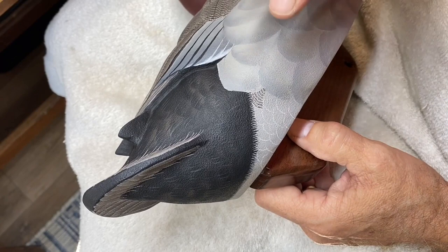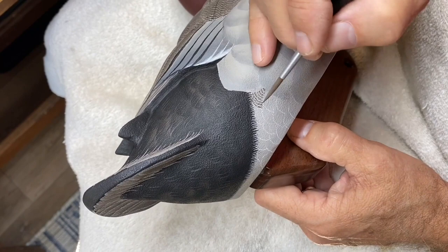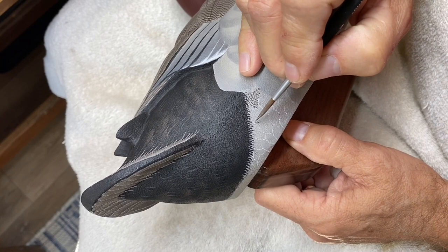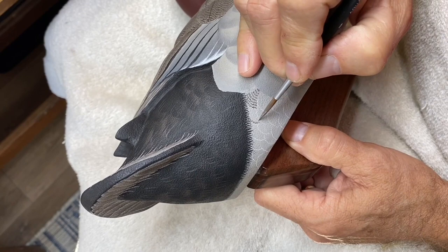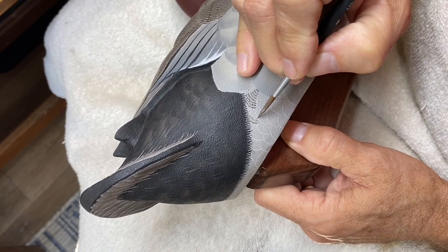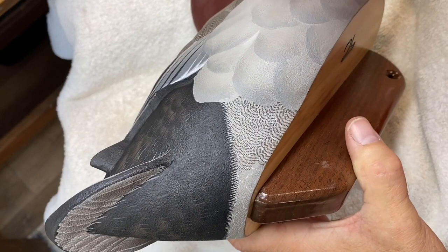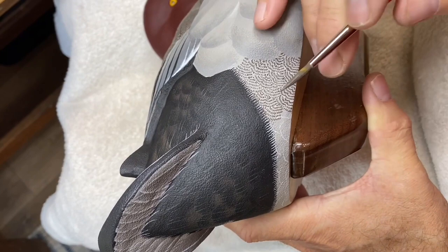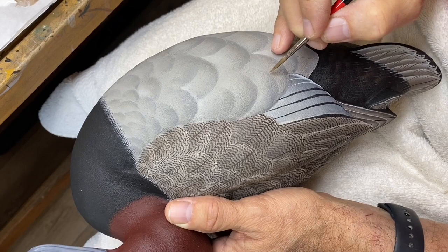Now we're going to start on the vermiculation of the side pocket and this under-the-rump area. You can see I've used the chalk pencil just to very faintly sketch some outlines of the small feathers back here. I'm using a number four detail brush to begin laying in the vermiculation — same color as on the back, just a series of rows next to each other.